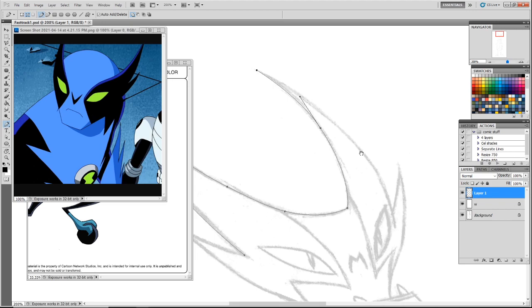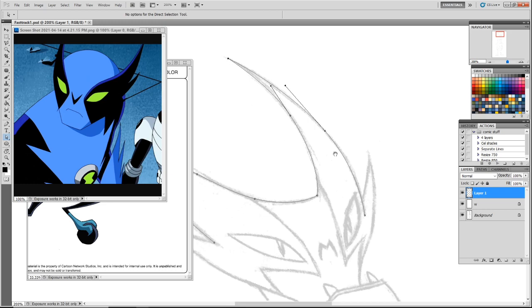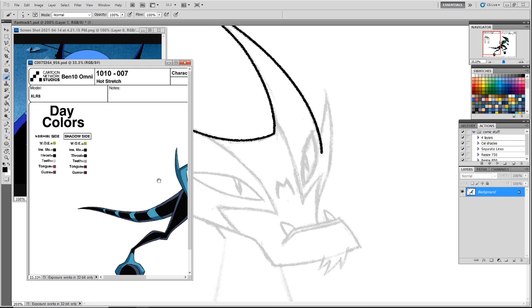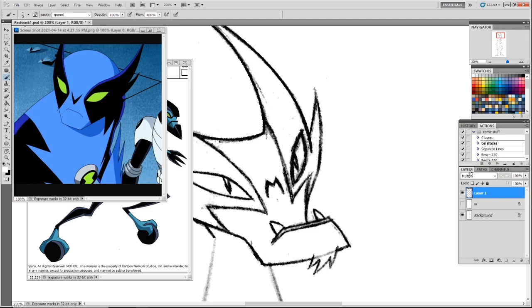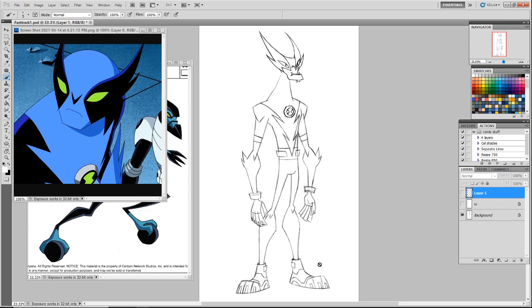I drew a lot of stuff over and over again, and then — this head is actually one of the earliest ones I drew, back when we were working on the show, so I kind of went back to this head. But the whole body would give me a lot of trouble because he's so similar to XLR8 in color and stuff. I thought maybe if I made the torso longer it'd be a little more feline or something. Let me turn these off and zoom out so people can see the sketch before I ink it.